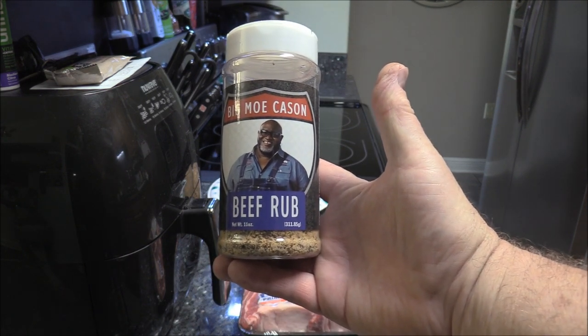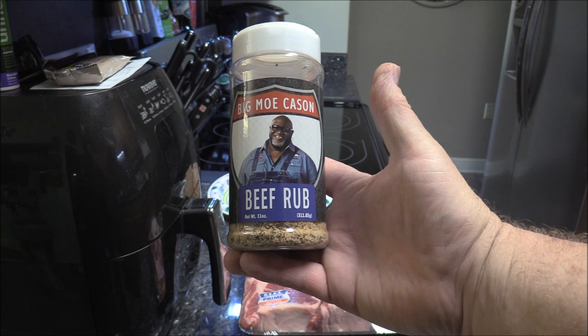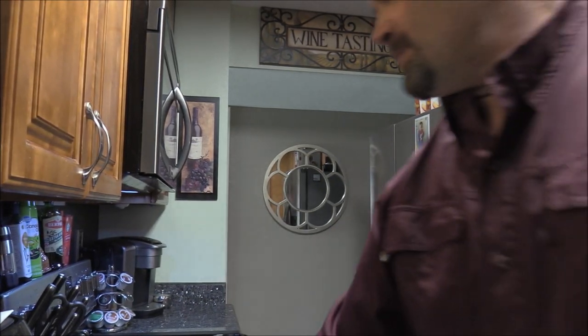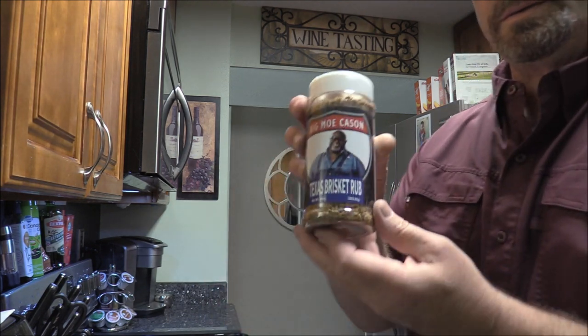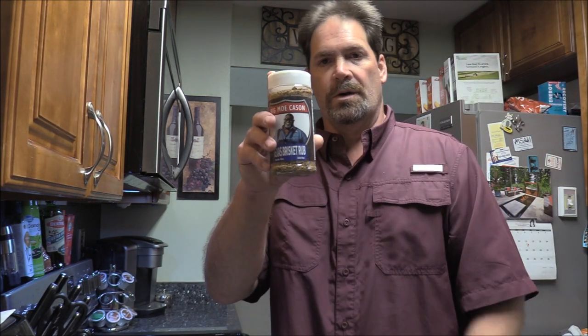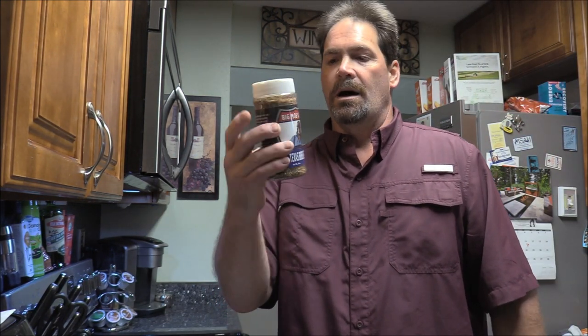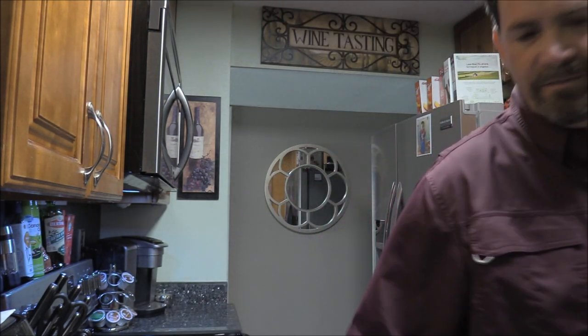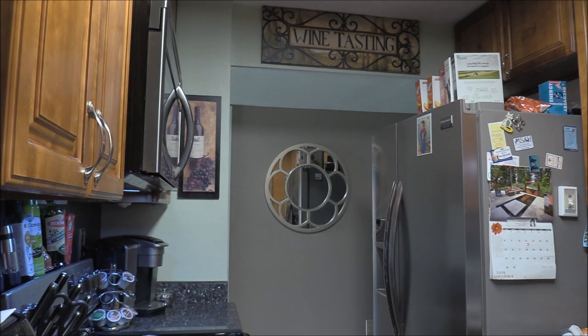That beef rub is some good stuff right there. I also got some of this rub by Big Mole Caison — that's your Texas brisket rub. So you know what that means, we're gonna have to do another brisket cook. But we'll try this on our steaks today. Let me get this stuff opened up and get everything seasoned up, and we'll be back in a minute.